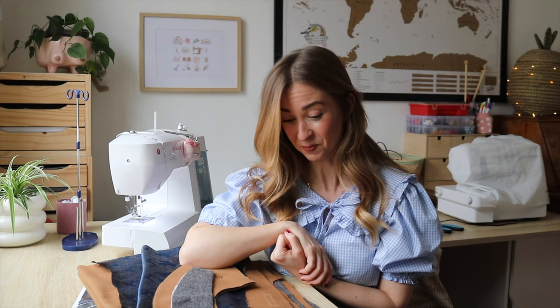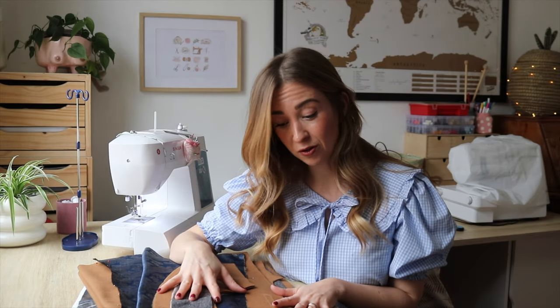I guess we will see. Everything is cut out in front of me and, as usual, what I like to start with is all the details — all the small things. I always do those first, so this is what I'm going to do now.